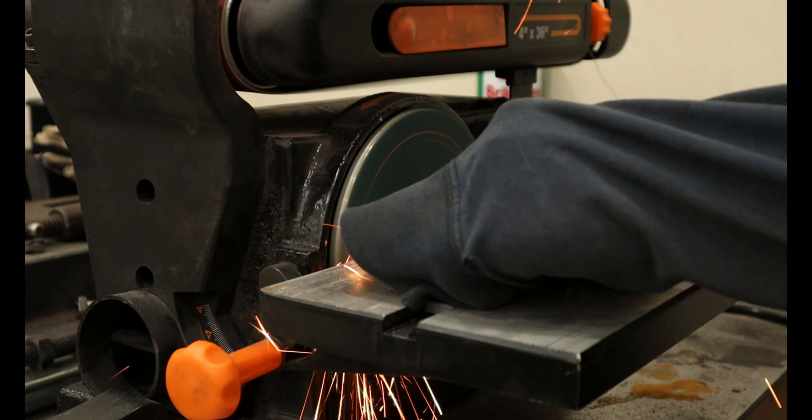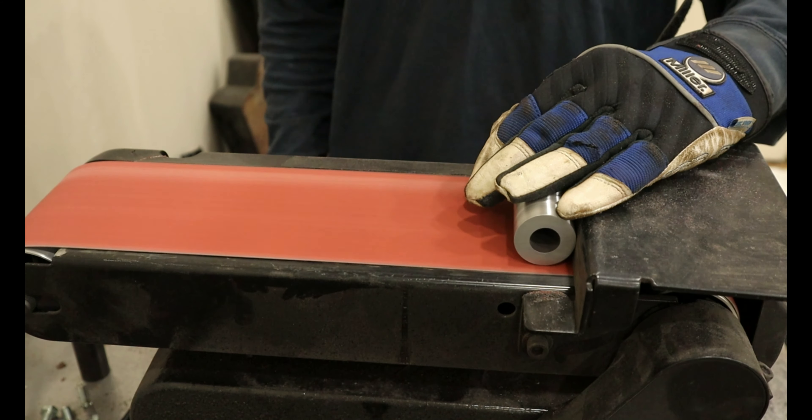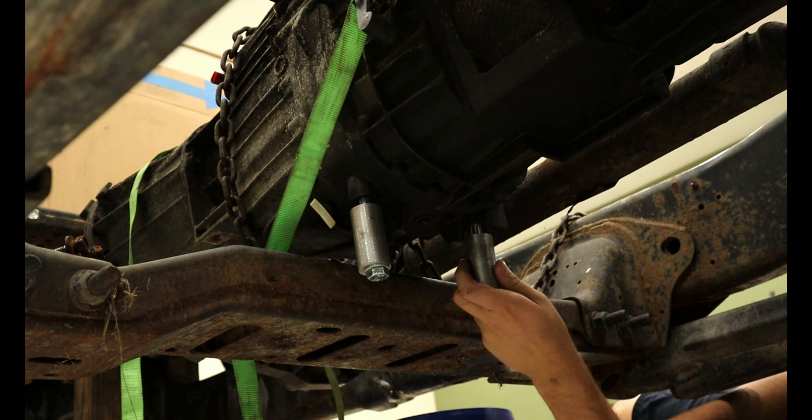I then squared up the cuts on my sander and roll sanded the mill scale off. This worked surprisingly well, but it ruined my welding gloves by rubbing a hole through them. Anyone want to guess how I found the hole? It was while I was welding.